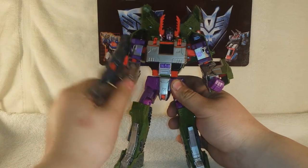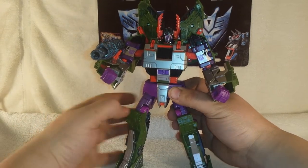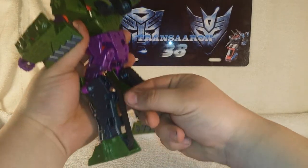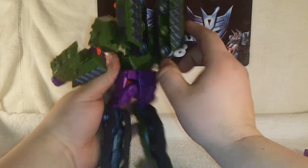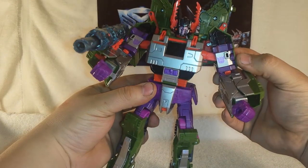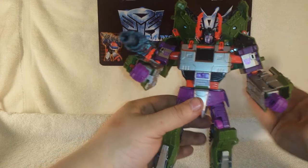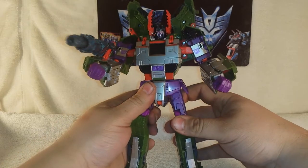He does have an elbow joint on this side but it's a bit limited. The arm cannon on his shoulder is a great feature, and the tank treads are actually rubber and they actually move — very cool. He's got nice silver detail all over, very nicely detailed, and two Decepticon logos on his shoulders with a very nice purple color scheme giving him that Armada Megatron look.